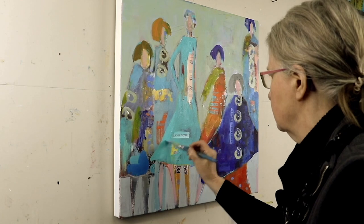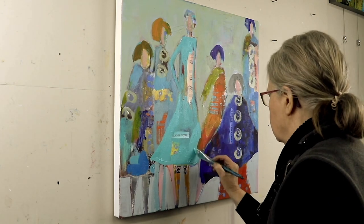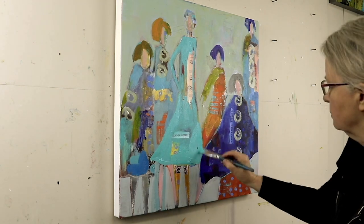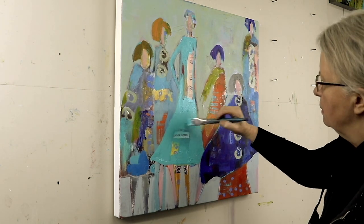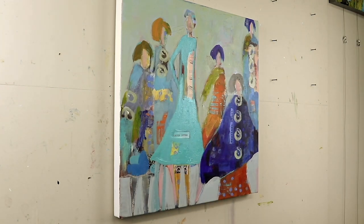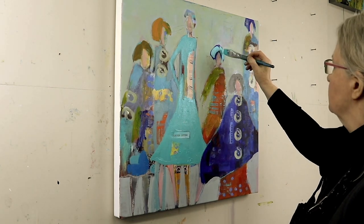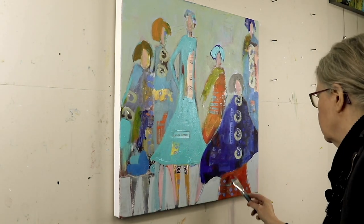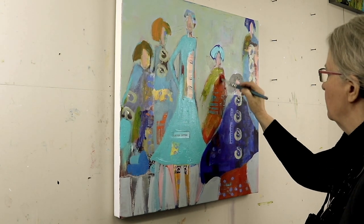I'm still trying to hang on to some of the original messy background that I started with, so just putting some more color over top. Sometimes I like to have very solid flat color to juxtapose against the busyness of my patterns and messy background. So these are differences that add contrast to your painting.